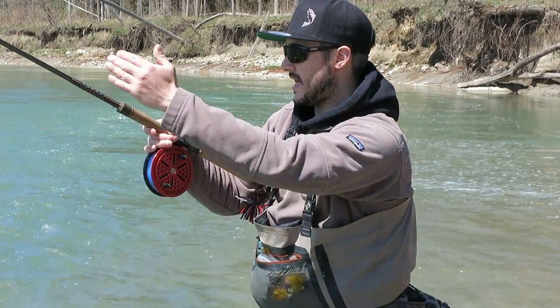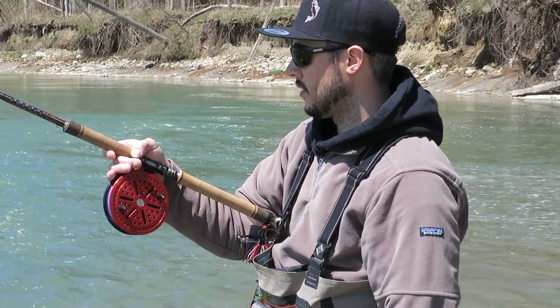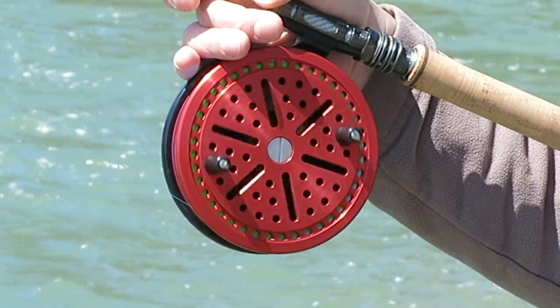I'll reel in as the float gets closer to me, and once the float gets below me I'll let it start to free spool. And again I'll keep tension on it so my float is slightly angled up towards me.